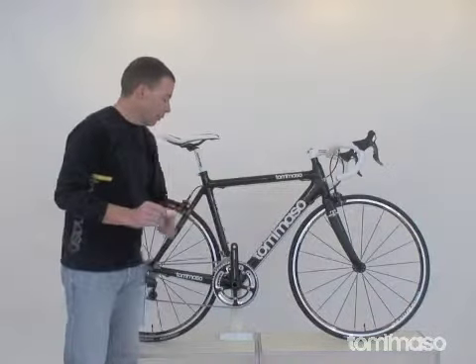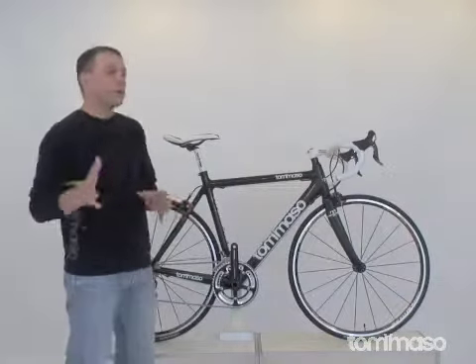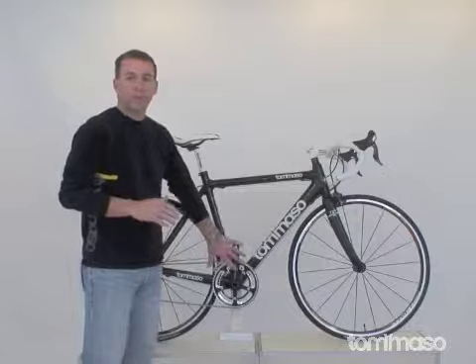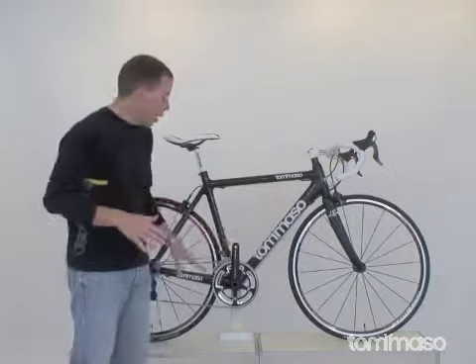We have found this Gossamer crank to be very stiff and just one of our favorite cranks. There are a lot of carbon cranks out there, but a lot of the pro athletes still prefer an aluminum version over carbon — it's just stiffer, no-nonsense, ready to go.